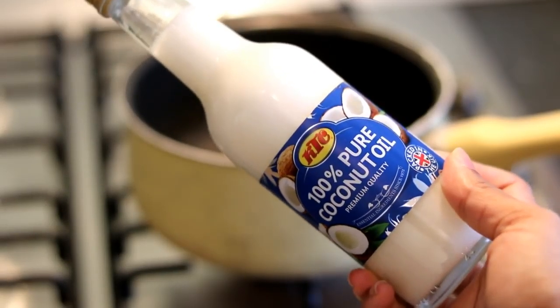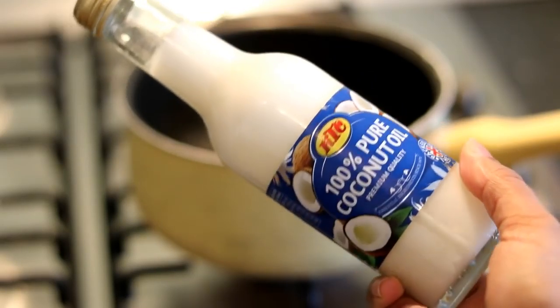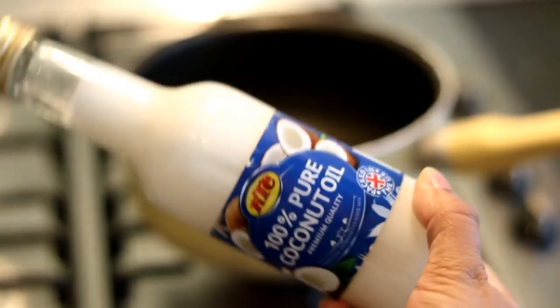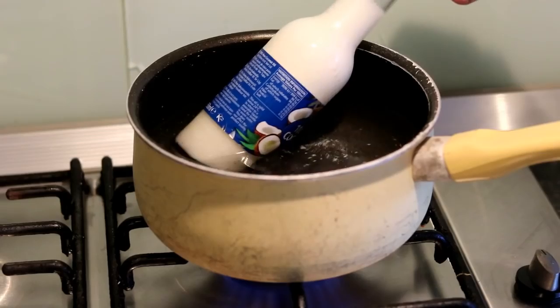Hi everyone! The first thing you will need for this DIY hair mask is 100% pure coconut oil. I use the KTC one, and as you can see it's solid at room temperature, so you're going to need to warm it up. It would be easier if you had it in a jar and you can scrape some out and warm it in a microwave.